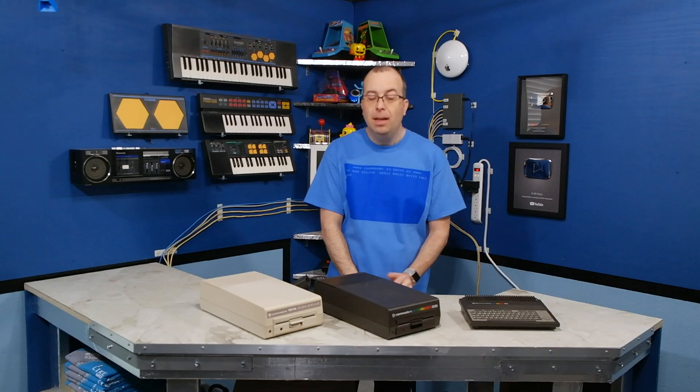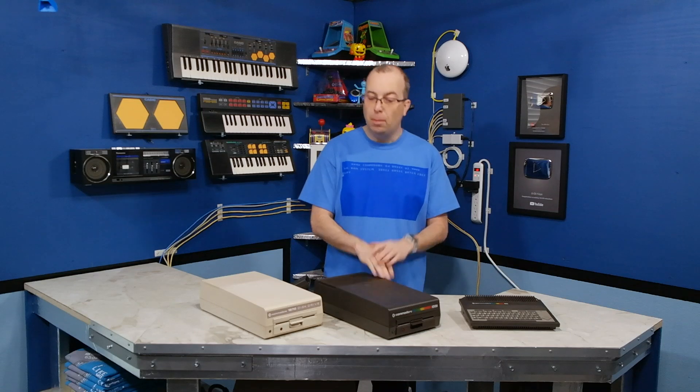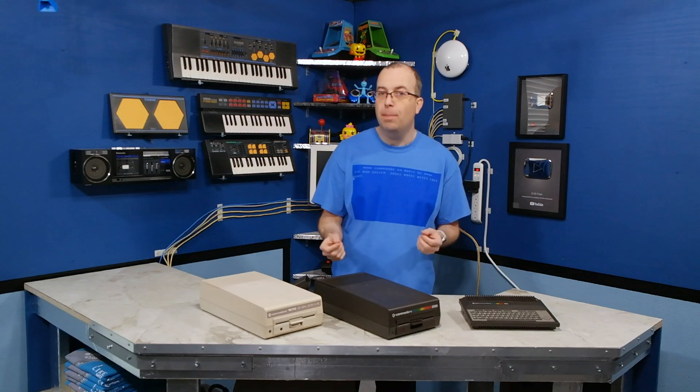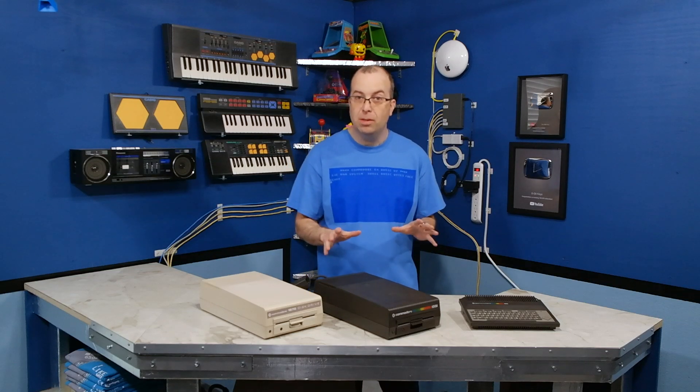Hello and welcome back. I've got these three fairly rare pieces of Commodore equipment. I'm going to be using these in an upcoming episode of Commodore history. But before I can do that, I've got to get them working. Here's the deal.